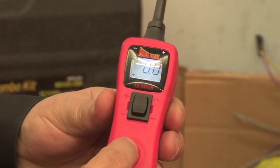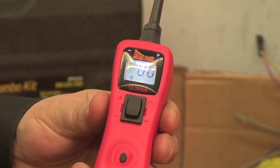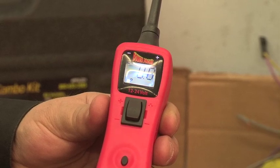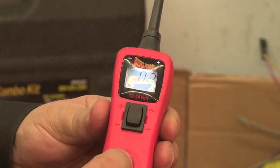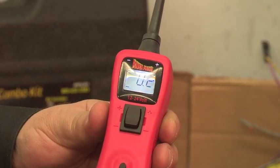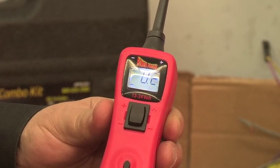Press and hold the mode button a third time. Now you have a P in the display — this is peak-to-peak mode. Press and hold the mode button a fourth time. You will have an alternating plus and minus sign in the display. This is where you adjust the voltage threshold setting.